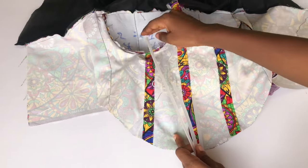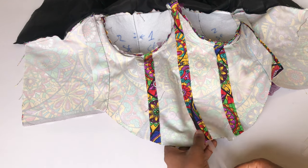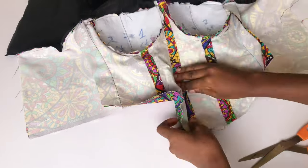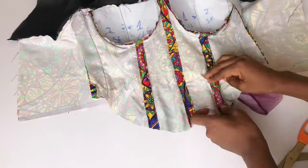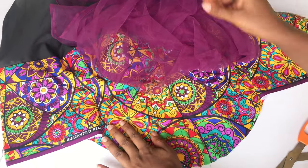The next thing I'll do is pass my boning through the boning casing that I already created. Make sure the channel is wide enough for your boning to pass through, and make sure your boning is half an inch or one inch shorter than the boning casing — because you're still going to join your fabric with your lining together and you cannot sew on the boning unless you are using a sewable boning.